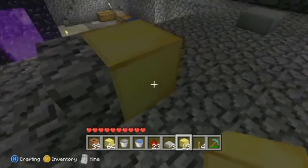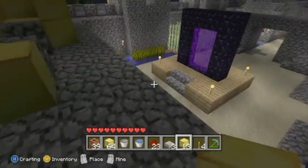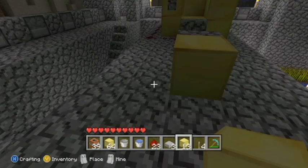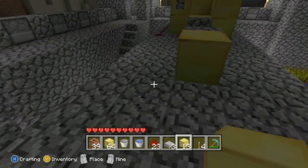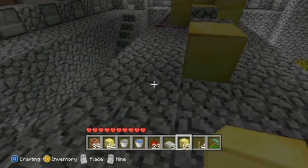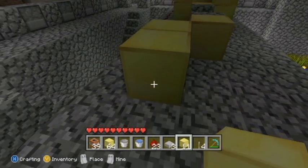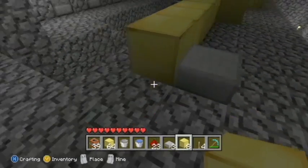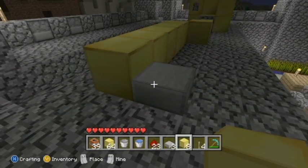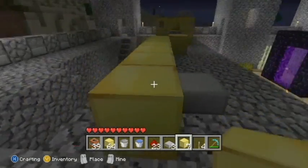Now let's make the base. You want to have a big enough square — I'm making it up on a little balcony. It's going to be a six by three kind of thing. You want to place one block down right here, then go diagonal from it and place another block. Now you want to go five blocks — one, two, three, four, five. Wherever you put your stone slab on one side, you always want to have one extra block there.